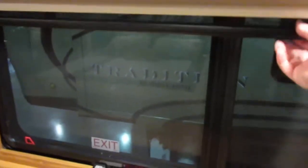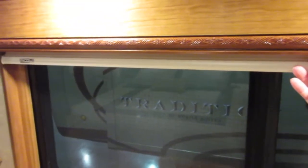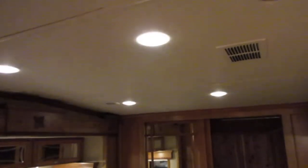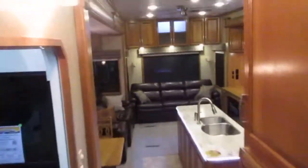The MCD shades — I wish my fifth wheel had these instead of those pleated shades where the strings wear out. These are nice and smooth; pull it down during the day and it blacks out so you can watch a movie. They're dimmable too, so you can dim the lights down to set the mood for a movie or turn them all the way up to read a book.